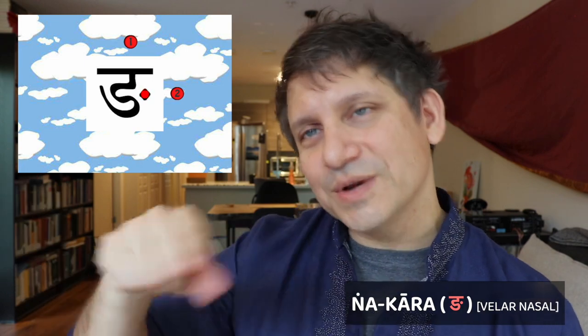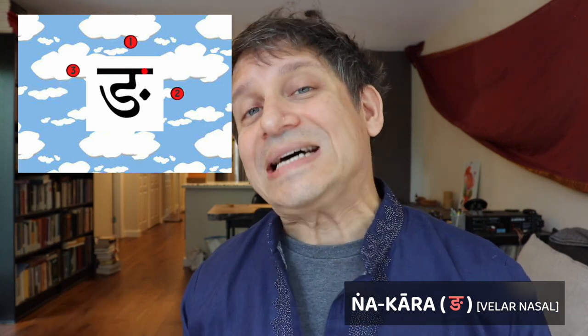The velar class nasal is the Nga-kara. When you learn the retroflexes, you'll see that this is actually the same as the Da-kara with a dot. The Nga is made in three steps. Step one: start with a tiny vertical line and then draw an S. Step two: make a little dot to the right of the S. Step three: make a horizontal top line and you have your velar nasal, the Nga-kara.